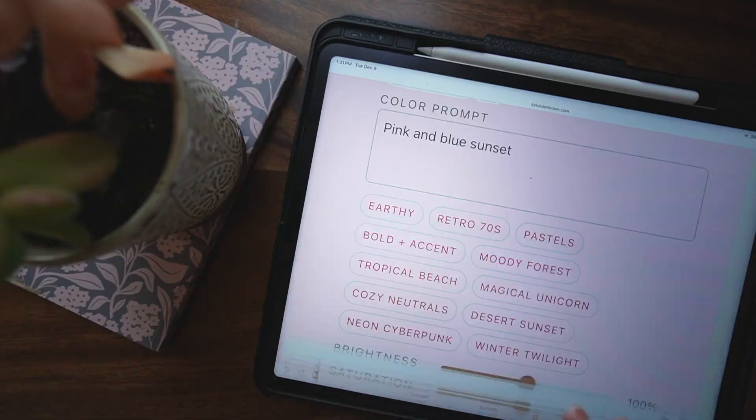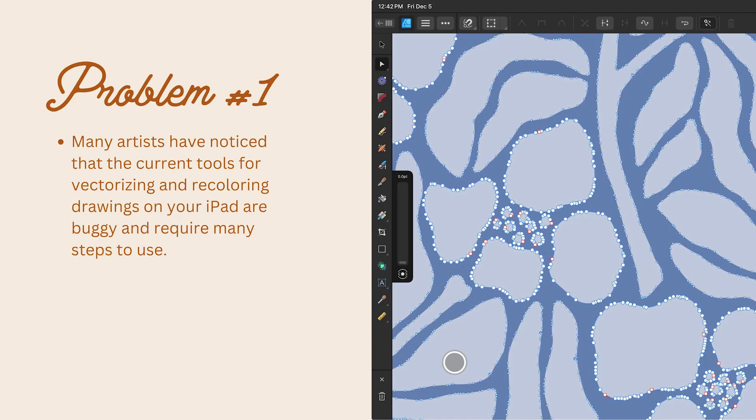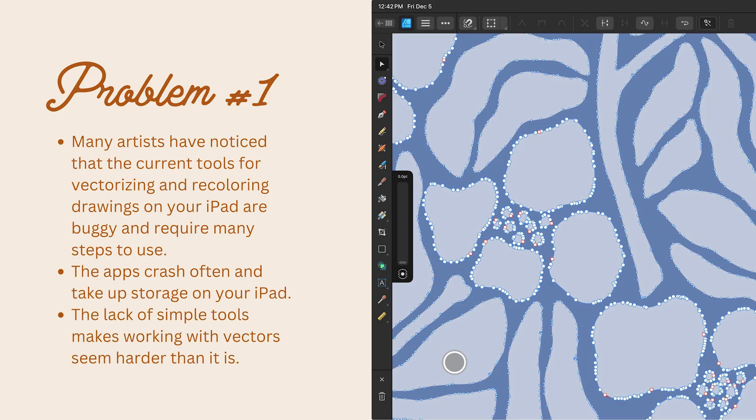I'm about to share two time-saving pattern tools that are going to make it easier to work with vectors and recolor your patterns. Many artists have noticed that the current tools for vectorizing and recoloring drawings on your iPad are buggy and require many steps to use. The apps crash often and they take up storage on your iPad. This lack of simple tools makes working with vectors seem harder than it actually is. I know this because so many of you have messaged or emailed me saying you'd like to work with vectors, but these issues keep happening. So these tools are going to solve so many of those problems for you.